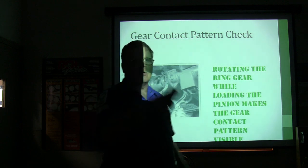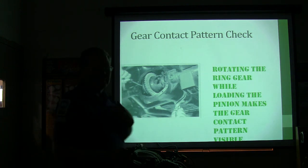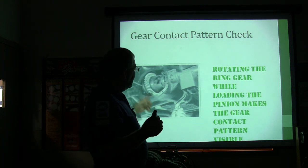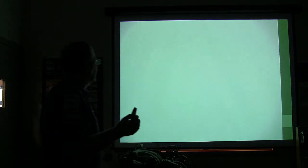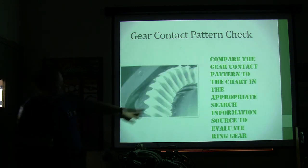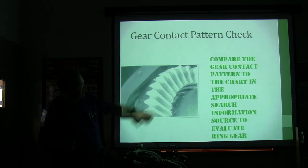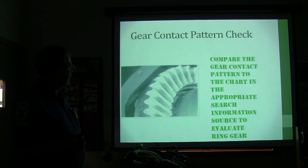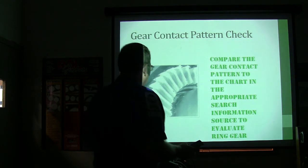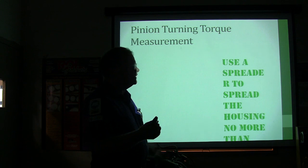The gear contact pattern check: paint some white marking compound on those gears and rotate them through to see the pattern. That makes the gear contact pattern visible because it leaves a mark. Right in the middle of the gear is where you're supposed to be making contact. If it's too high, too low, off the edge, or too deep, you can tell by looking at that contact pattern. It's not that difficult to set up a rear end if you go in there understanding what you're doing — pinion depth and backlash charts will tell you what to do to fix various different patterns.